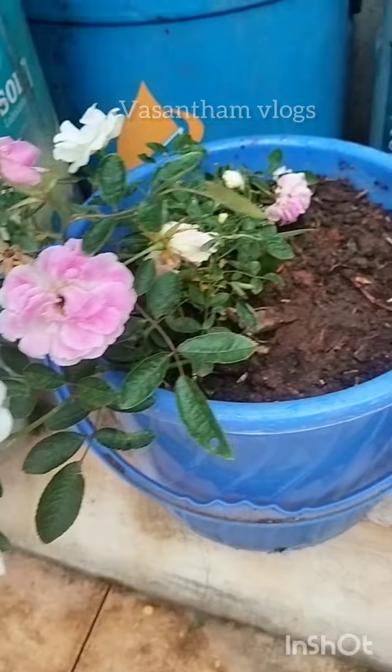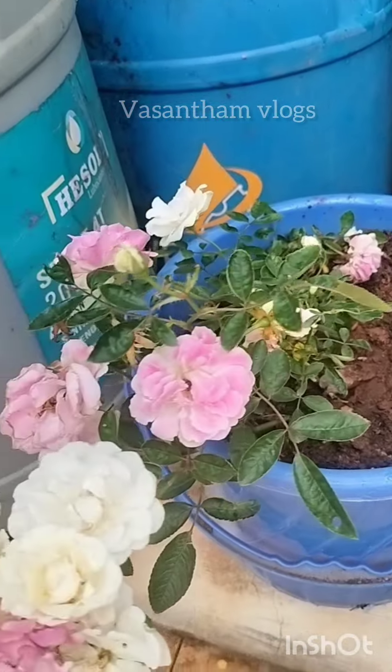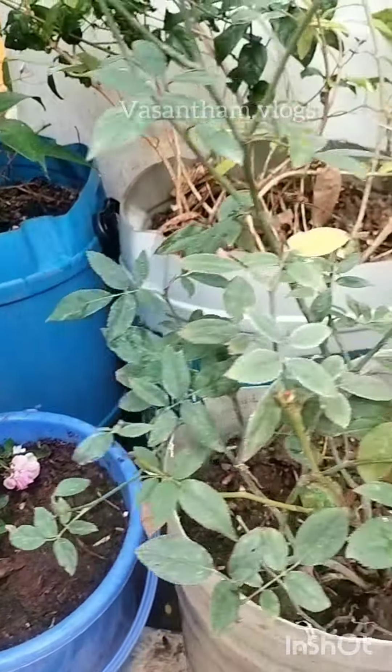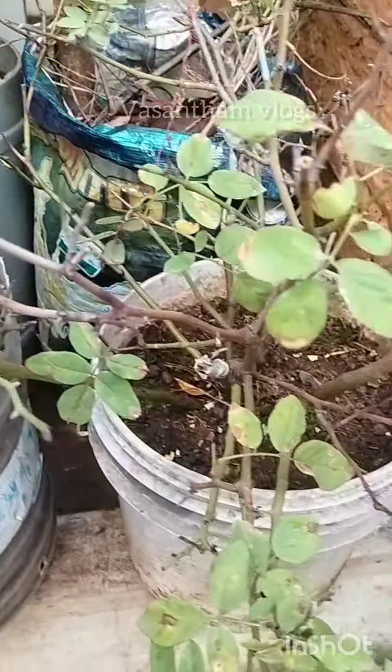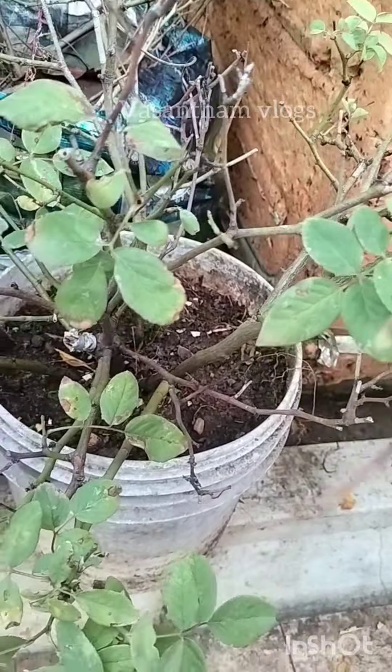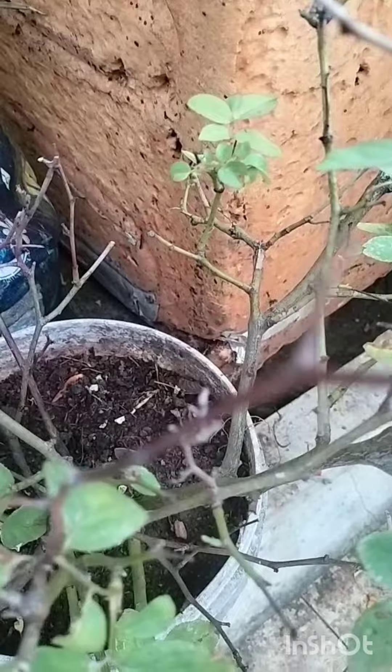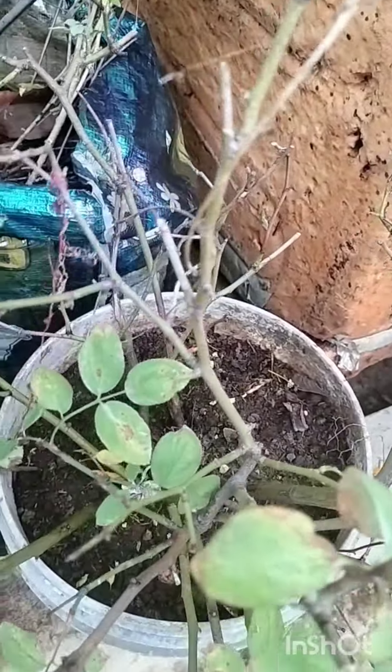I am so excited to get this done. I am so excited to get rid of the old one. I am so excited to start the new year with a new plant. I will show you how many times I have done this.